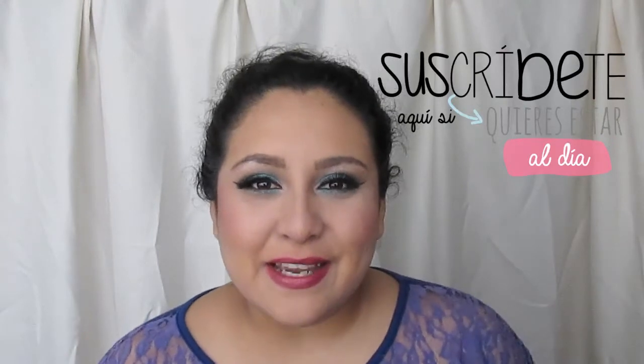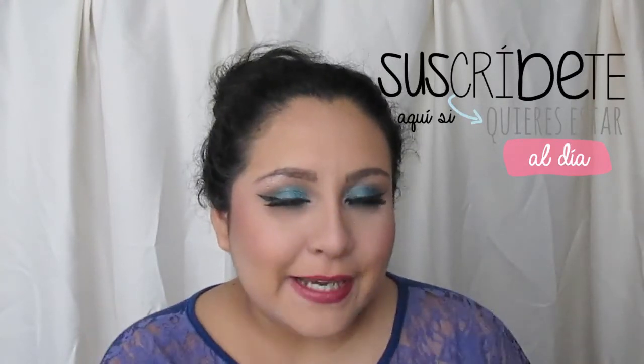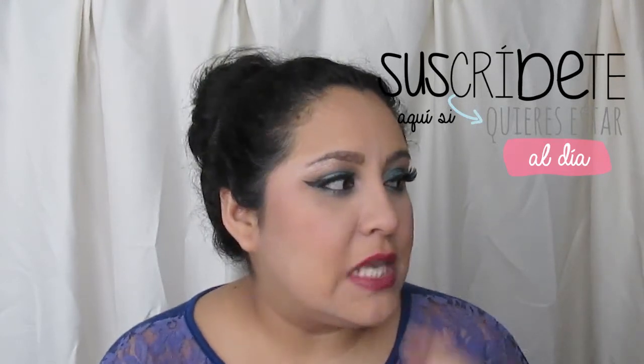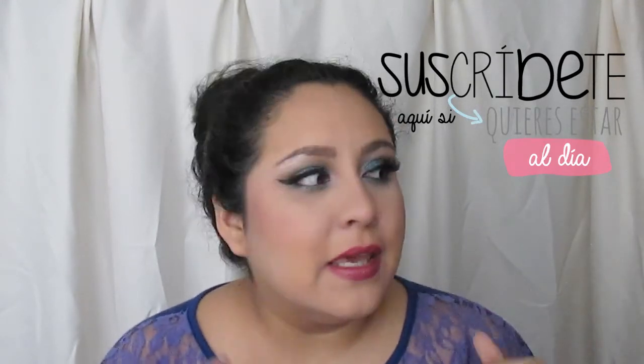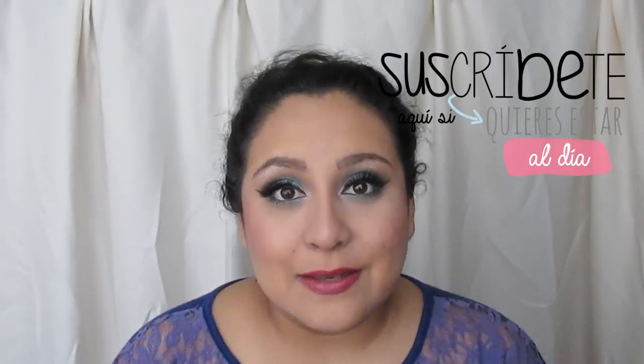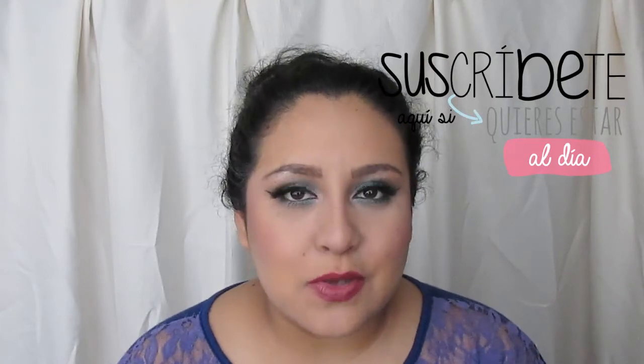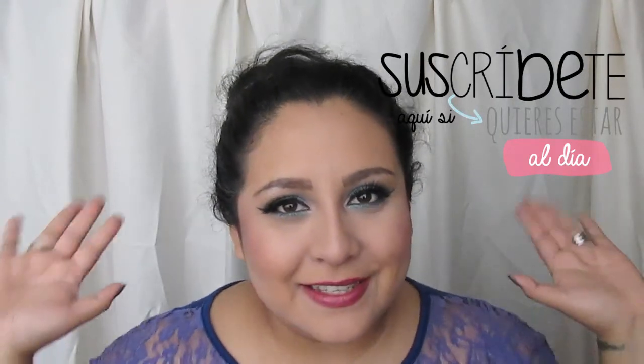Y bueno chicas, así terminaré el look para el día de hoy. Espero que haya sido de su agrado. Voy a ponerme a grabar un par de videos que bastante tiempo tenía ganas de grabarlos. Si les ha gustado, no se olviden de darle manito arriba — me apoyan muchísimo con su suscripción. Nos vemos en el próximo video, ¡chao!